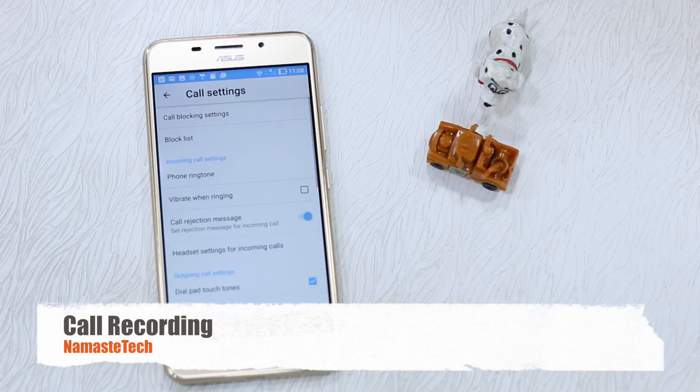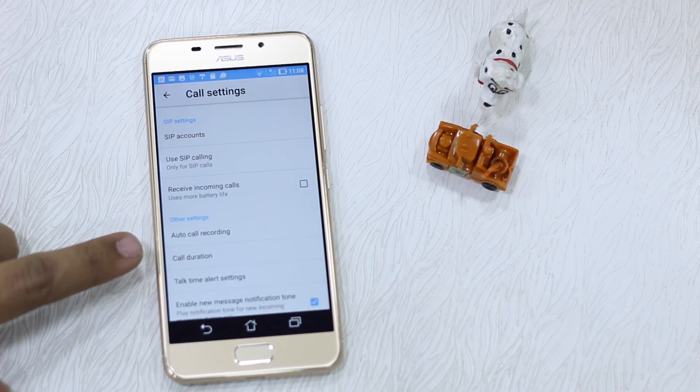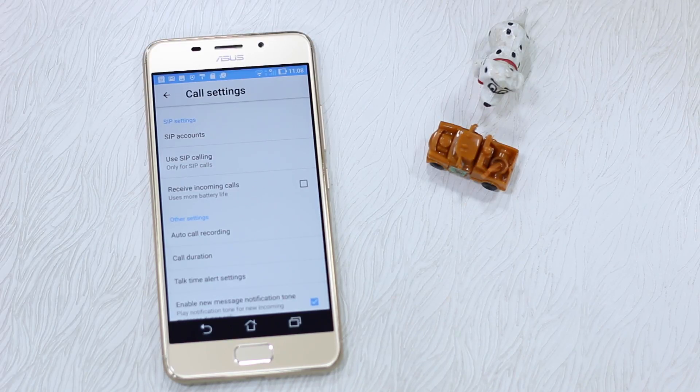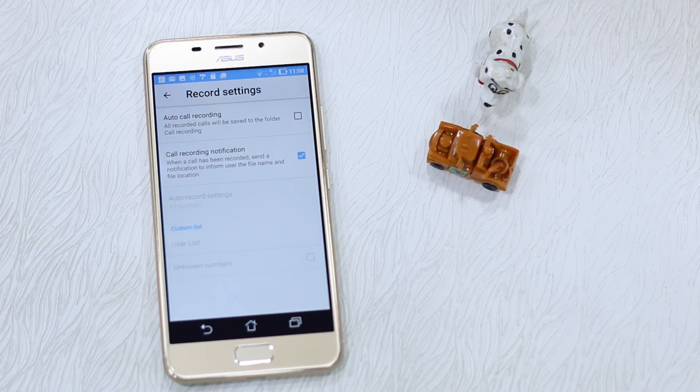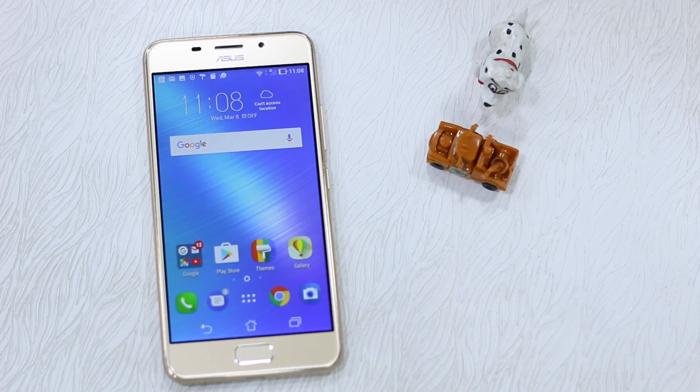Under Call Settings, you have an option to enable automatic call recording. Scroll down to find the Auto Call Recording option, tap on it, and enable it. You can even set a custom list — you don't need to do it for all calls, you can configure it the way you like. So guys, that was all about tips and tricks for the ASUS 3S Max. Make sure to try these out, see what suits you best, and you can be really more productive with these tips and tricks.